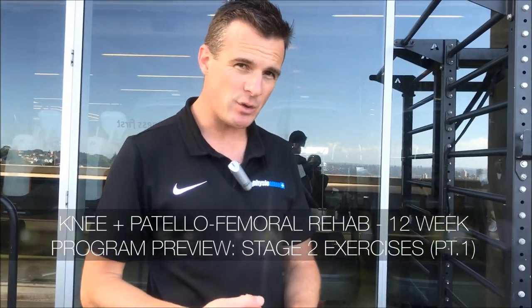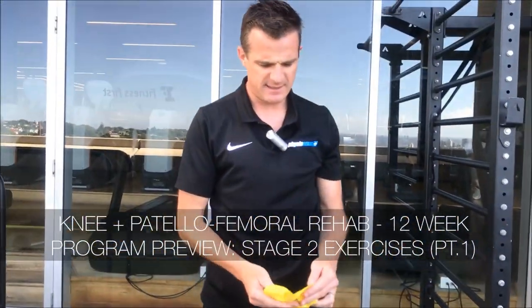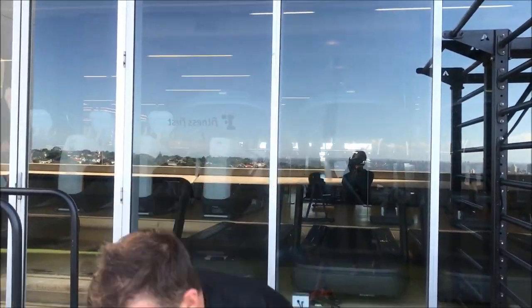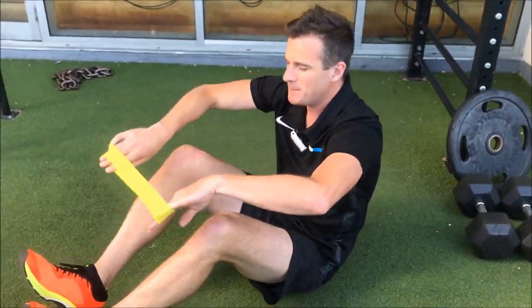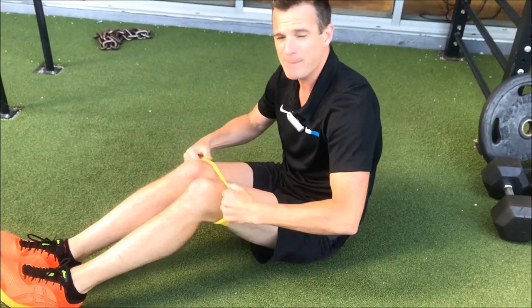We're going to go straight into Set A. The first exercise is clams with a band. Why clams? That's a hip exercise, a glute exercise. We're doing it because we need hip strength and hip stability to improve knee problems.